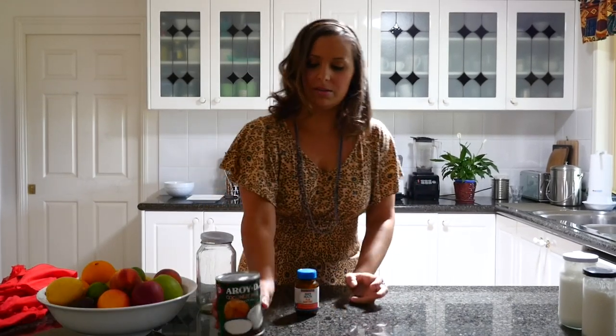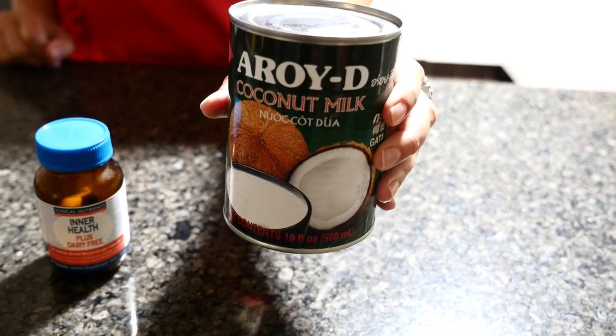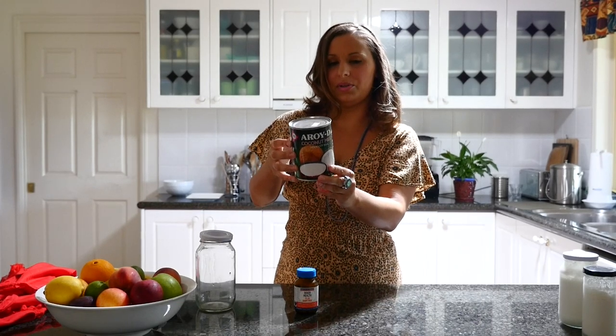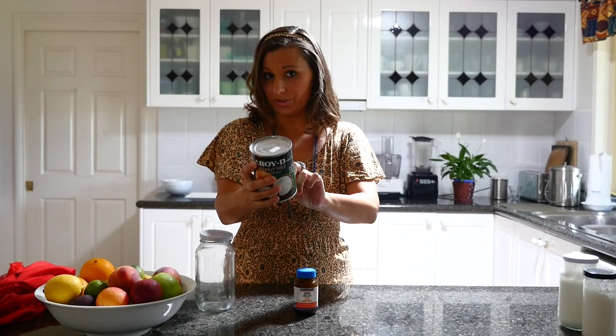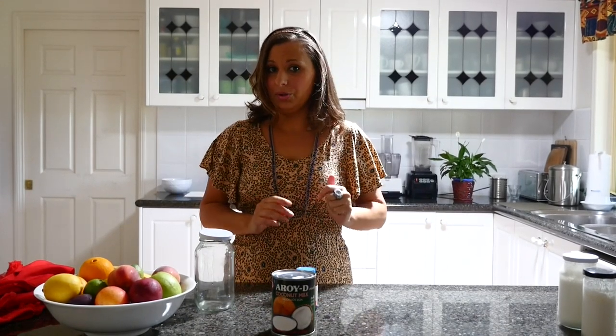What we have is some coconut milk. This is the brand that I have, that's from Thailand, and the reason that I like this is because it only has two ingredients: coconut extract and water. So keep in mind when you're looking for something to use for this, you need to only have the coconut and the water in it. If it has other ingredients, it may not work as well.